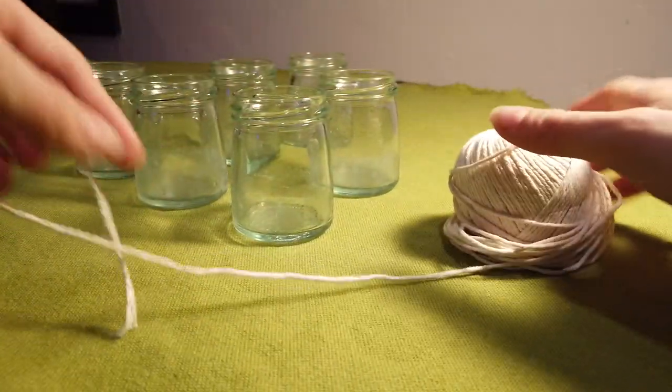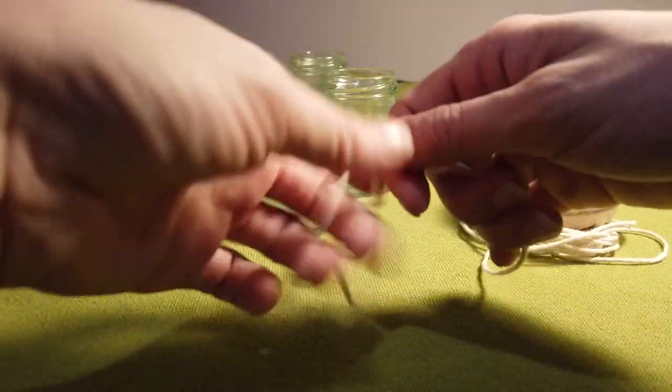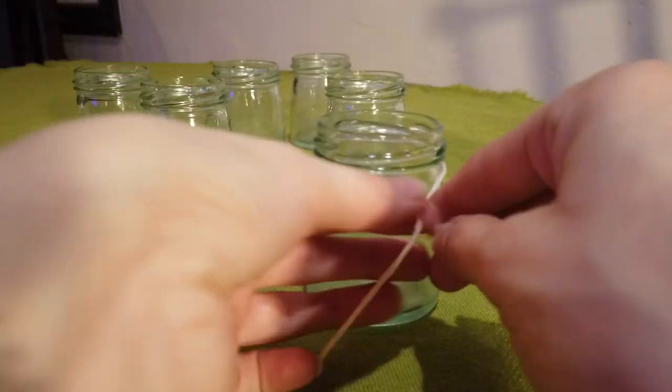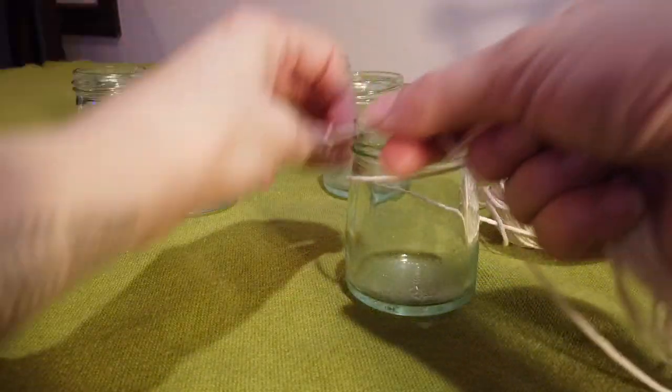I'm actually just using kitchen string because that's what I have. However long you want the hanger to be, say two feet, just double that length for the string. So I would cut four feet of string. This gives you a little extra room to wrap the jars and then a little more just in case you mess up.